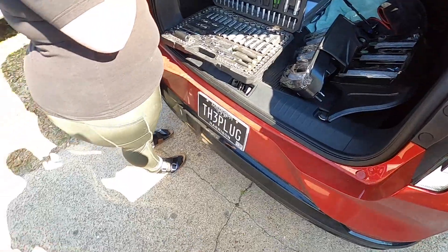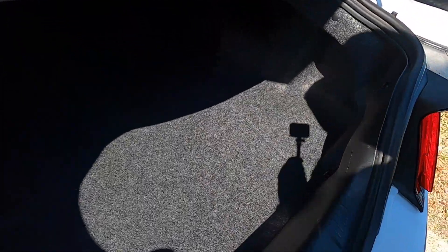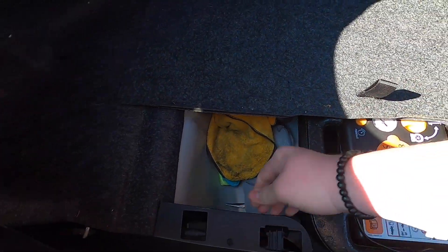We're going to go ahead and start by getting these bad boys put in. The first thing you're going to do is remove these four little spin-off nuts right here, here, and then the two on the side here. We're just going to put those over to the side. And then you're going to lift this piece up and out of the way. Pop this whole piece off.